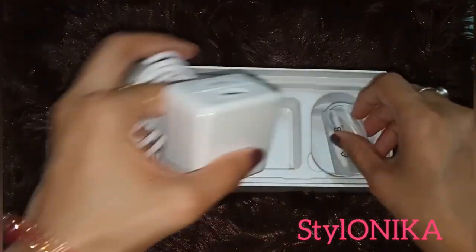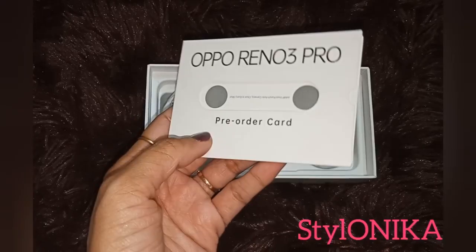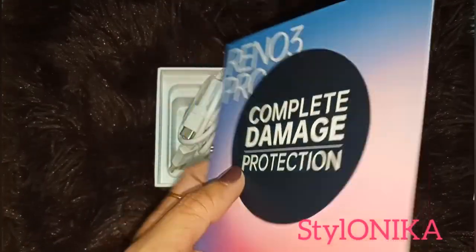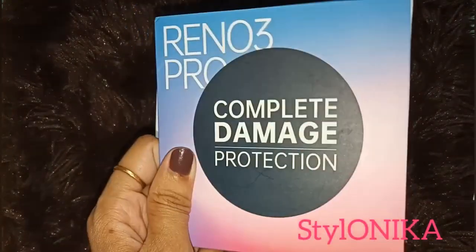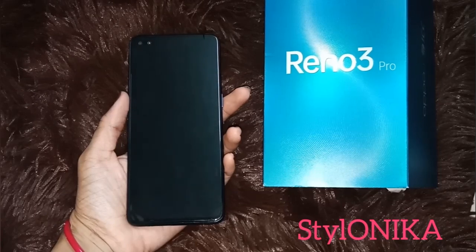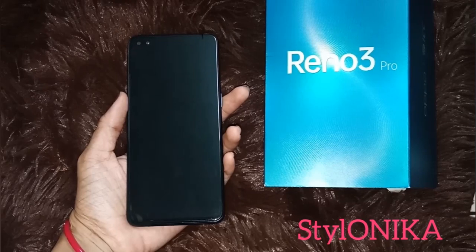I pre-booked this phone, so with it I received a pre-order card with complete damage protection and 6 months protection — if I have any damage to the phone, I can claim it from here. With it I also received a complimentary gift.